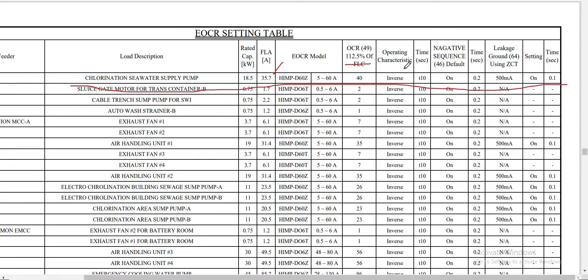The operating characteristic is inverse, meaning the higher the current the faster it will trip. The time setting is set at 10. This is our first setting for this particular motor — the ANSI 49 protection. The electronic overcurrent relay also has a setting for negative phase sequence, ANSI 46 protection. For this relay, we simply turn on the negative sequence 46 protection with a default time setting of 0.2 seconds.